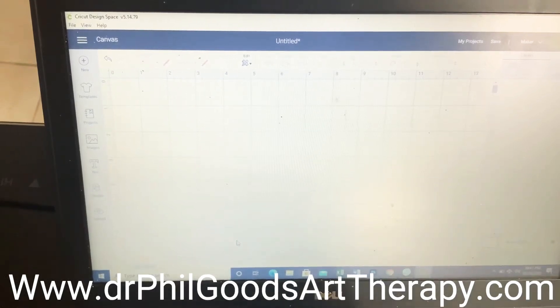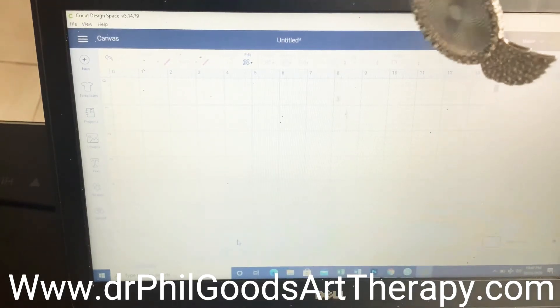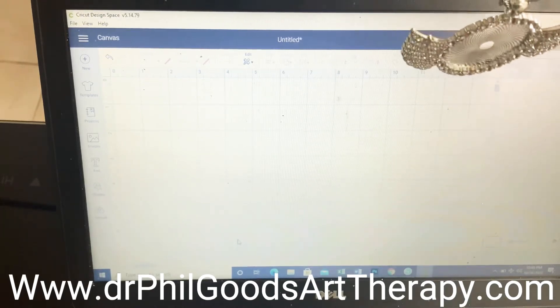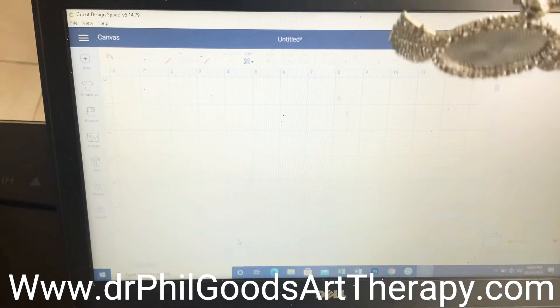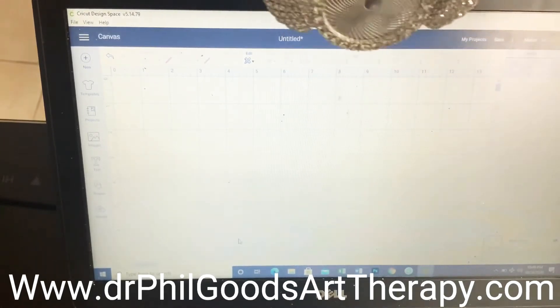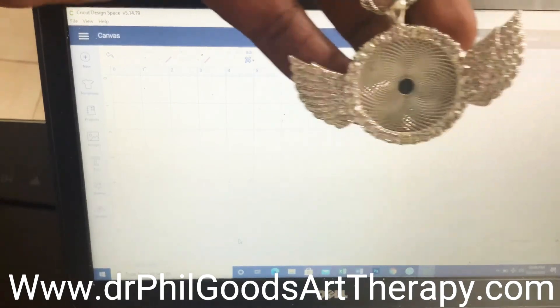Hello, how y'all doing? We're about to get it in. I'm about to show y'all these photos — pennants. Memorial photo pennants. This is what we're attempting to put together today, y'all. These pennants, the photos of them.